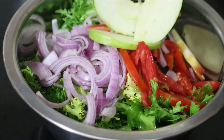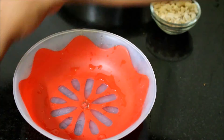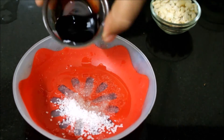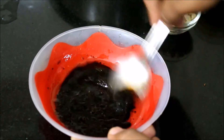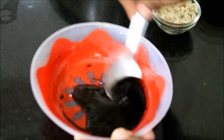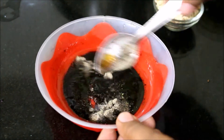Now I am going to start preparing the dressing. In a mixing bowl, I have added sugar, oil, Worcestershire sauce, and soy sauce. I am going to give this a good mix first. If you do not have Worcestershire sauce, you can use tamarind juice or tamarind pulp. Allow all the sugar to melt first. I also added just a pinch of pepper powder and just a pinch of salt. Now once the sugar has melted, I am going to add the crushed peanuts. And that's about it — my dressing is ready.